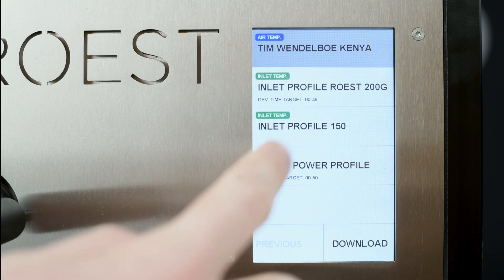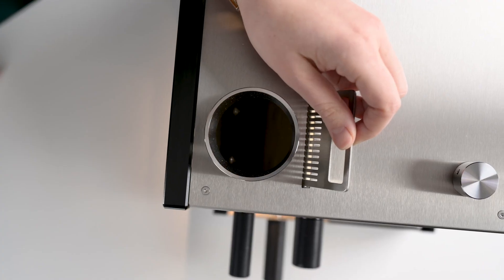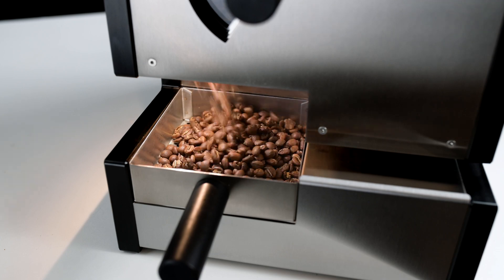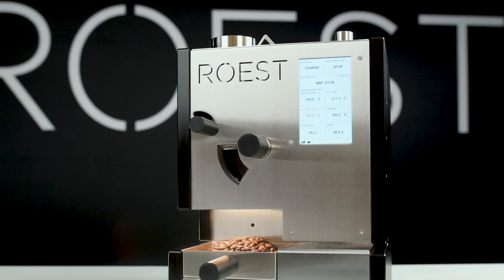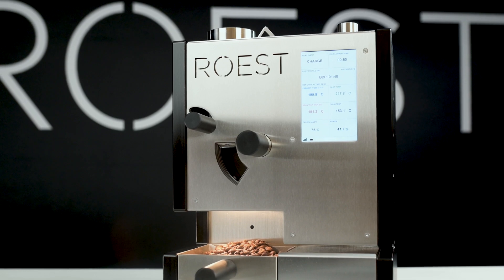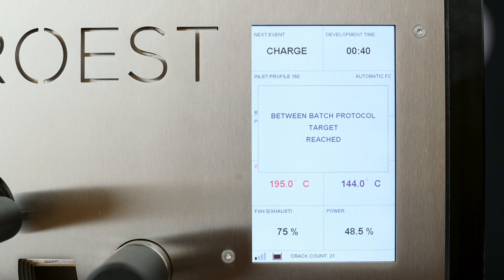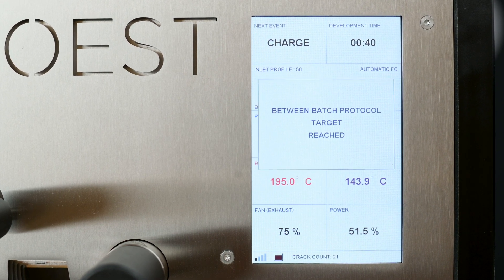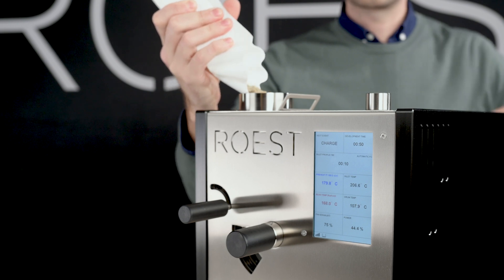Now select the roasting profile. Charge the beans and start roasting. When your batch is finished, the Between Batch Protocol starts automatically. Depending on whether you choose the end condition to be Drum Temperature or Total Time, when the end condition is reached, you will get notified with the buzzer and a warning message on the touch screen. At this point, simply charge the next batch and start roasting.